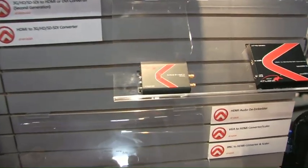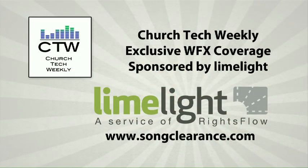So if people wanted to learn more, where would they go on the web? www.atlona.com, or you could call in at 408-962-0515 and ask for Alex. All right, there you go — Atlona, a new product that we haven't seen before. Looks like some pretty good stuff, so I think it's worth checking out.